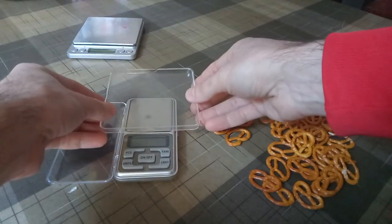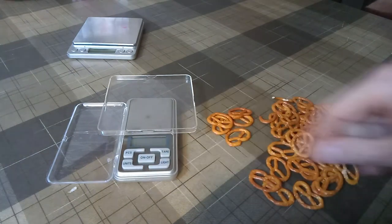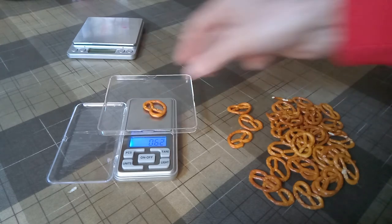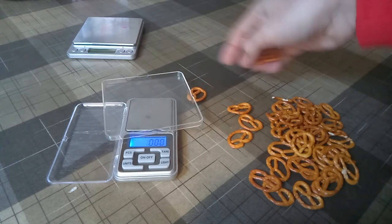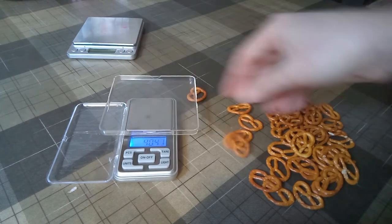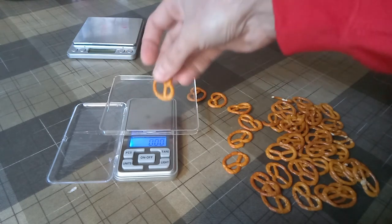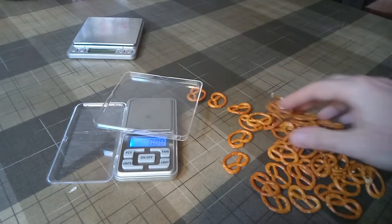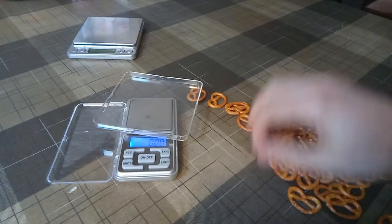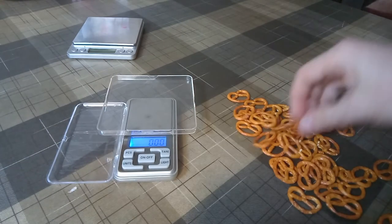Here is a more precise scale — this one can measure with 10 milligram resolution. I'll put this plastic piece on here to give me a bit more space. 0.62 grams, 0.59 grams, 0.68 grams — I have not selected these. 0.62 grams. As you can see, there are bits and pieces and weird things on here.